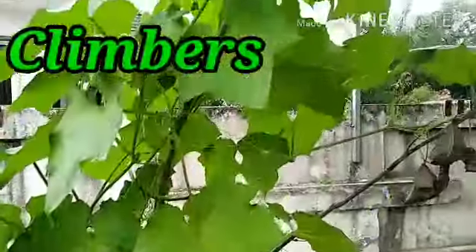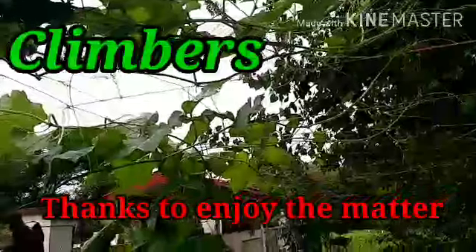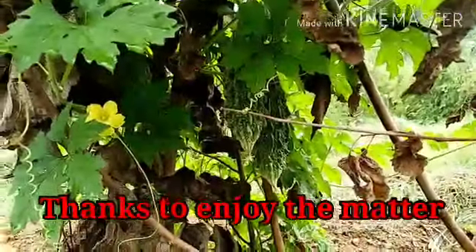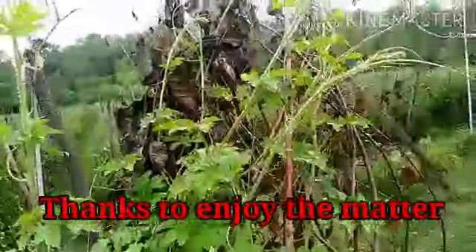You can see it — very long stems and it has tendrils and climbs up at the top. So this is also a climber. Bitter gourd — this is also a climber. You can see the tendrils, and it climbs upward.